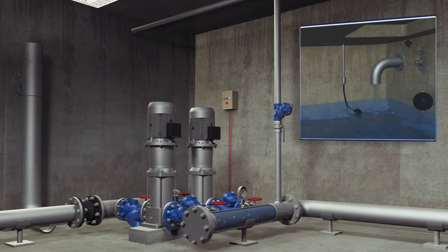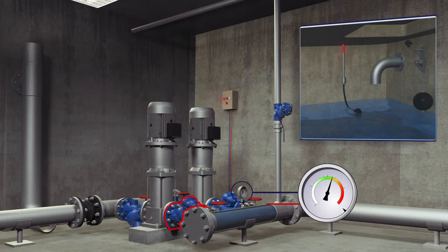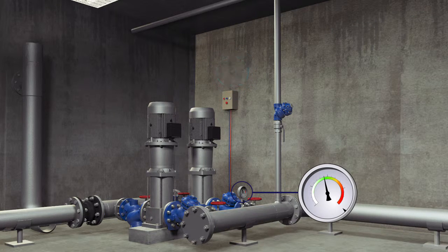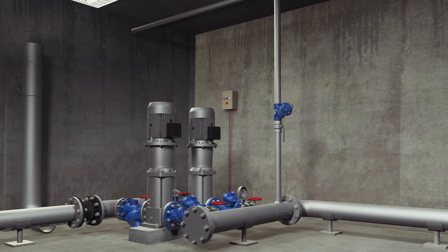When the top reservoir is full, the electrical float sends a stop command to the Burmad active check valve, which is installed downstream of the lift pump. This valve cuts off the water flow, doing so gradually to eliminate any surge or water hammer. When the active check valve is completely closed, a command is sent to the pump to cease operation.